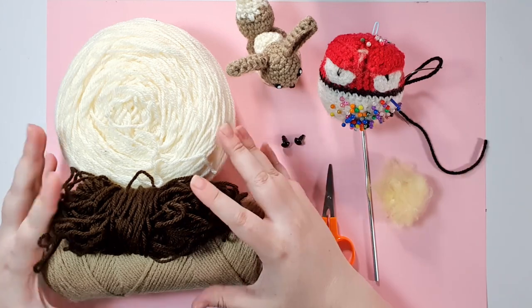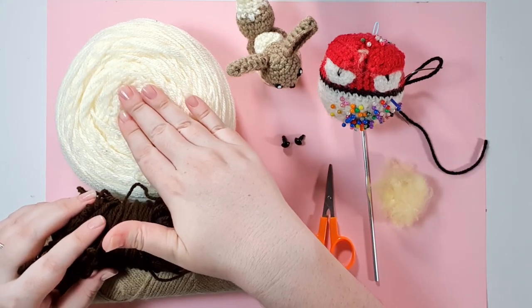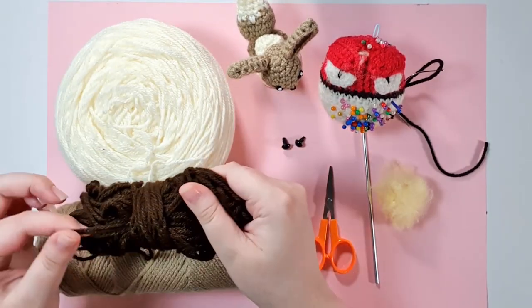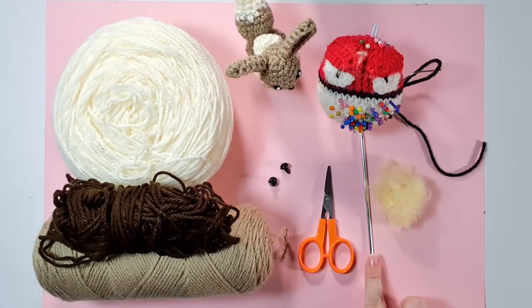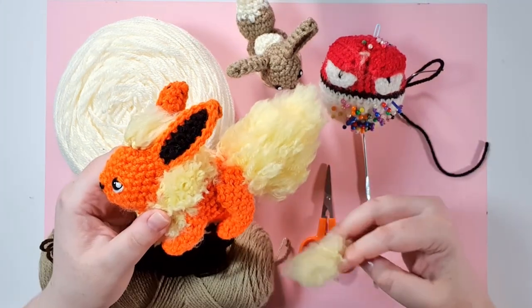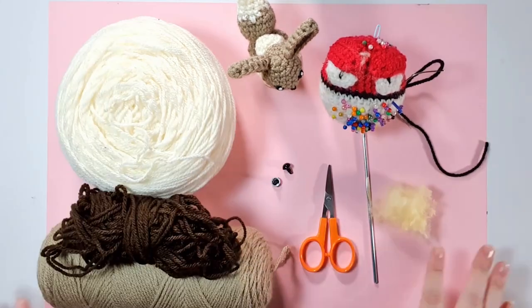For today's project, you're going to need 8-ply 100% acrylic yarn in three main colors: a white or cream, as well as a soft brown or pale orange, and either a dark brown or black for just inside the ears. You're also going to need a pair of 9mm safety eyes, your 3.5mm hook, pins and needles, scissors, and some stuffing. I'm just going to be using the breakage from when we made Flareon the other day.